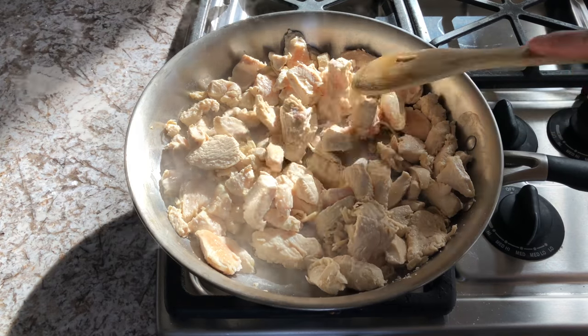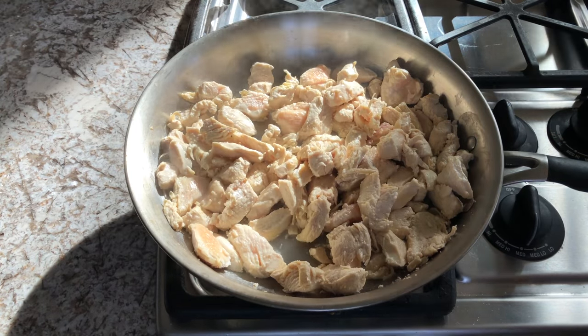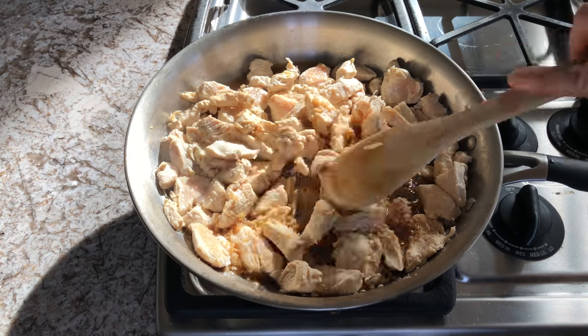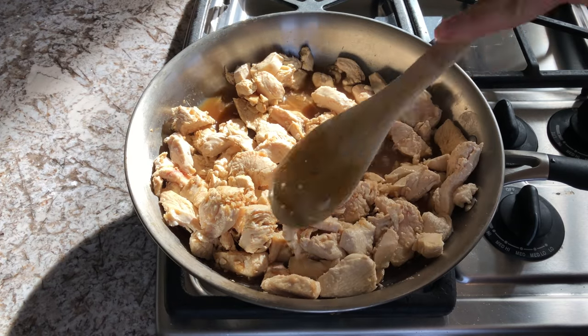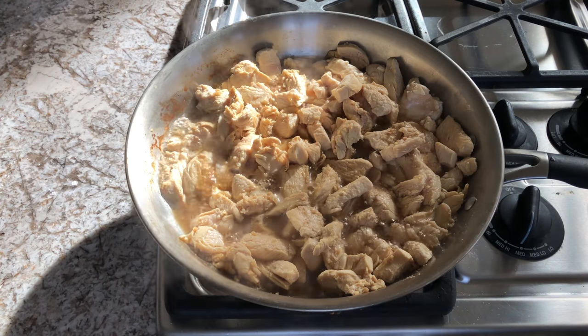Once you have all of your sauces mixed together, go back to your chicken — it should be mostly done cooking by now. If it's not quite done, I'll still add the sauce in and let it finish up cooking. If it is done, add the sauce in and let it cook for about two more minutes. Be sure to stir it up really well so that all of the sauce coats all of your chicken.